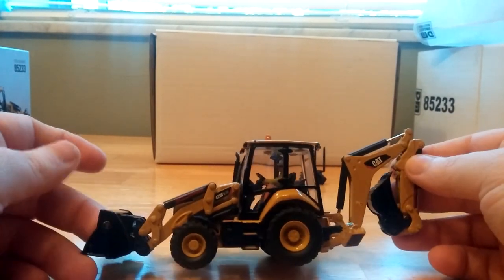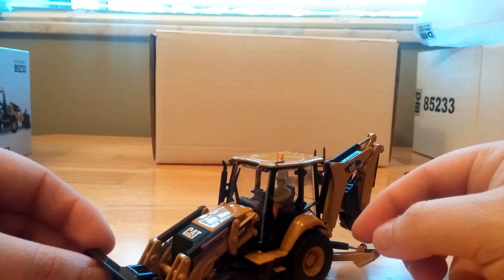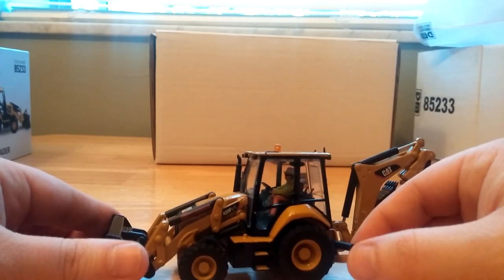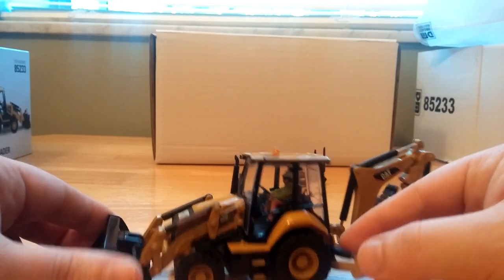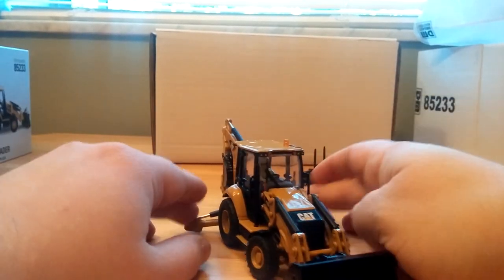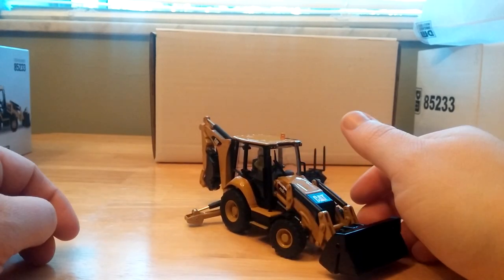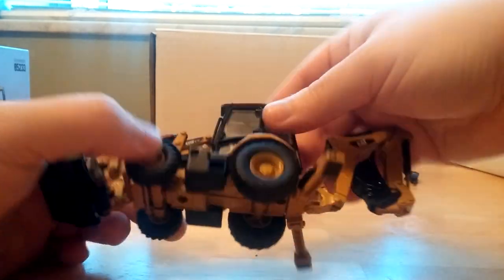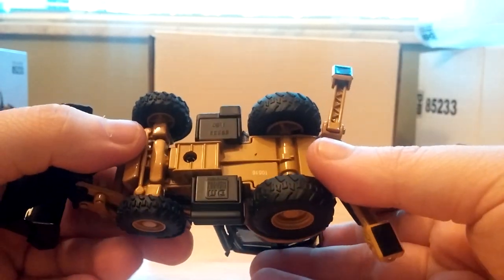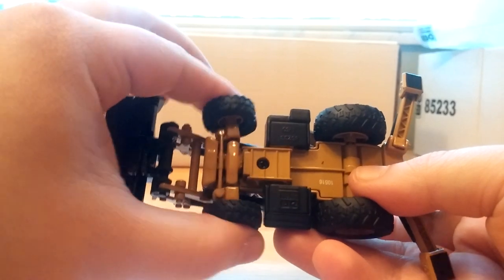Taking a look at the backhoe, the first thing people will notice is the little construction worker figure in the cab — a DieCast Masters trademark. The cab does not open, and there is no way to turn the seat around so the operator can face the backhoe portion without damaging the model. The stabilizer legs only extend about halfway down — not close enough to touch the ground, nor strong enough to support the model wheels-free. Looking underneath, the stabilizers have a nice pattern, fuel tanks are modeled, and steering is modeled.